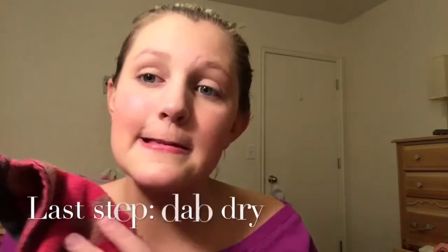Sadly, you guys, I submerged more than just my face. No water got through though. I honestly don't know if this works. Anyways, let's dab it off.